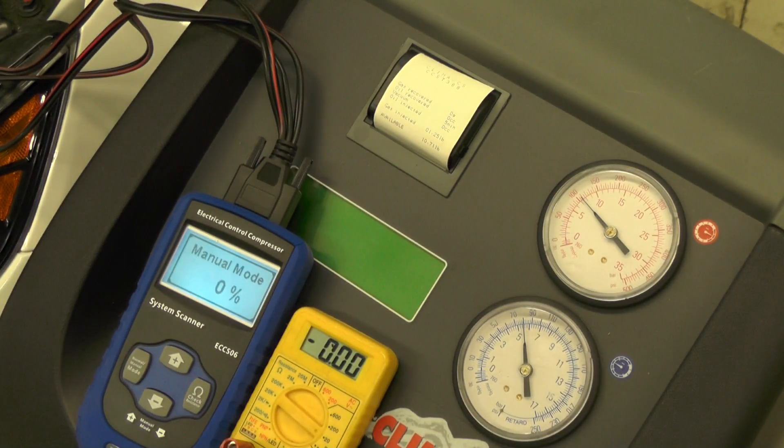This is a 2013 Kia Optima. We have an electrical compressor tool and a voltmeter connected to the vehicle, as well as the high and low pressure gauges connected to this triple R machine. We have it set in manual mode because we want to be able to control the output of the compressor using this tool.